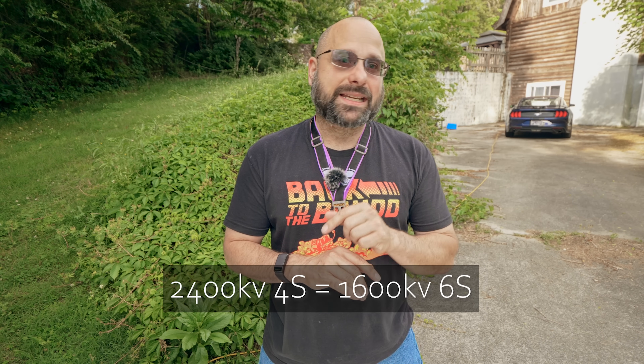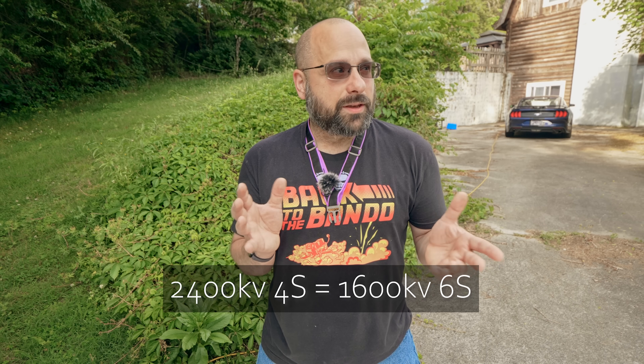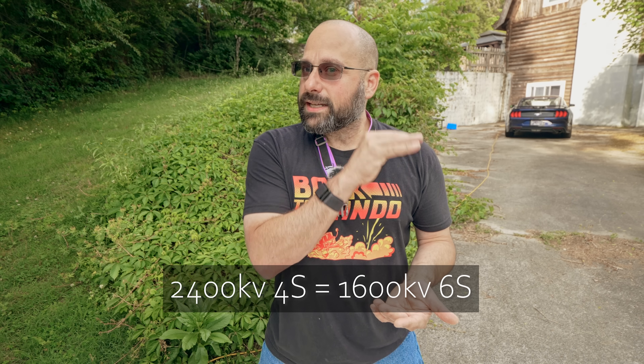We used to fly 2400 KV motors on 4S batteries as a baseline. If you wanted to go high KV, you'd be at 2700 or 2800 KV on 4S with 5-inch props, and much higher than that was just silly — the motor would be over-propped, get super hot, get inefficient. But when we went to 6S batteries, the equivalent KV — the equivalent RPM for a 6S battery to a 2400 KV motor on 4S — would be 1666 KV. But nobody flies 1666 KV on 6S; they tend to fly 1750, 1800, 1850, 1900, maybe even higher. That means people flying 6S are getting more RPM at the prop, more thrust, more performance. And somehow there doesn't really seem to be any downsides. It's just more.